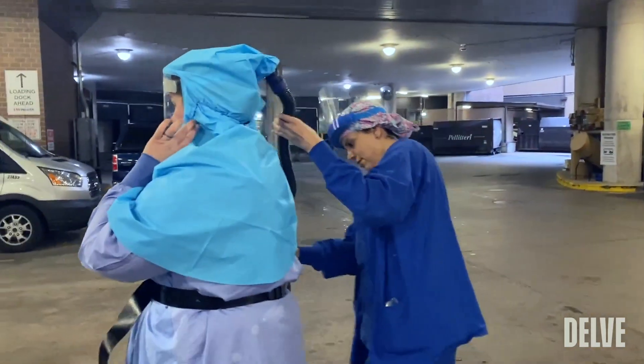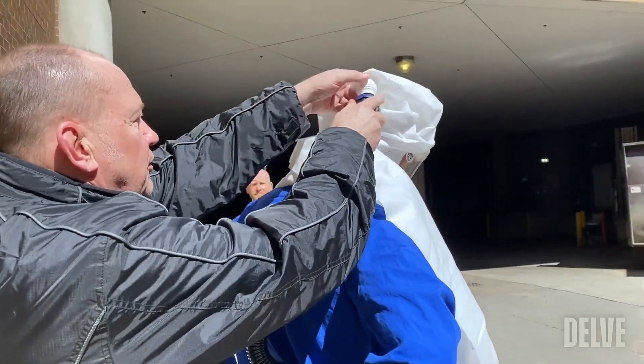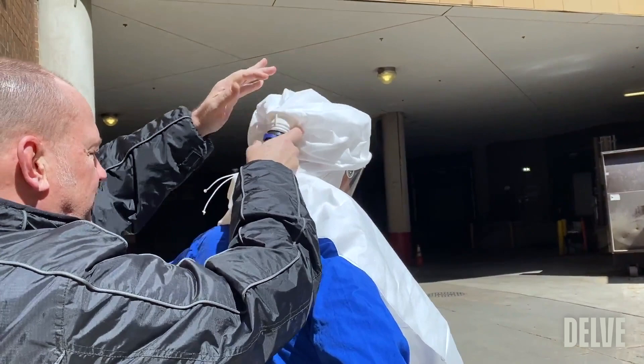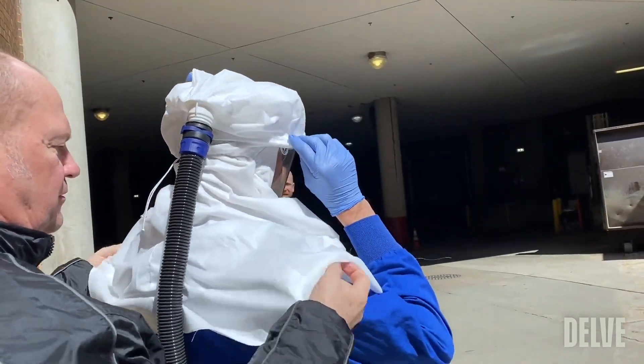One of the challenges in all of this is that there is no standardization really on how the blower motors connect to the hoods themselves. And so we had to consider how to make sure that the hoods, when they became available, could be used in almost any kind of system.